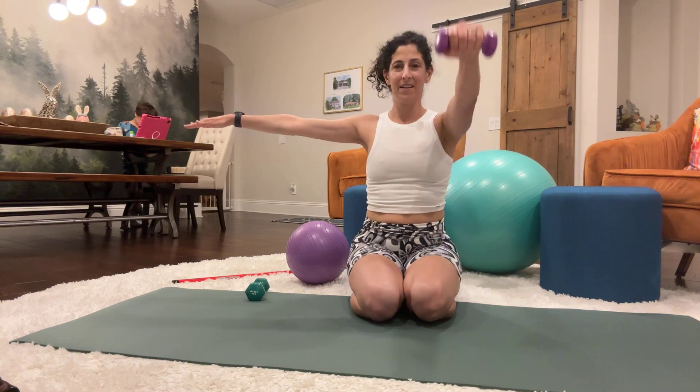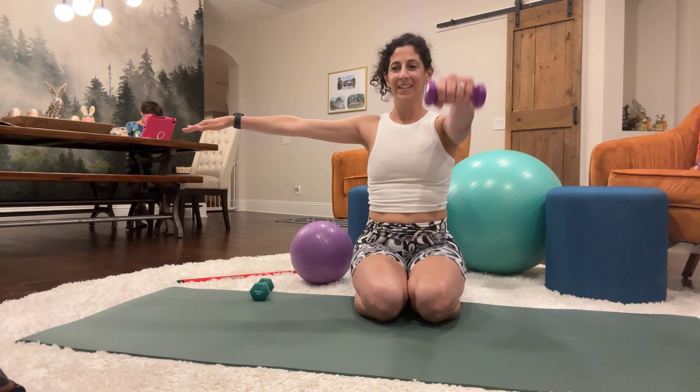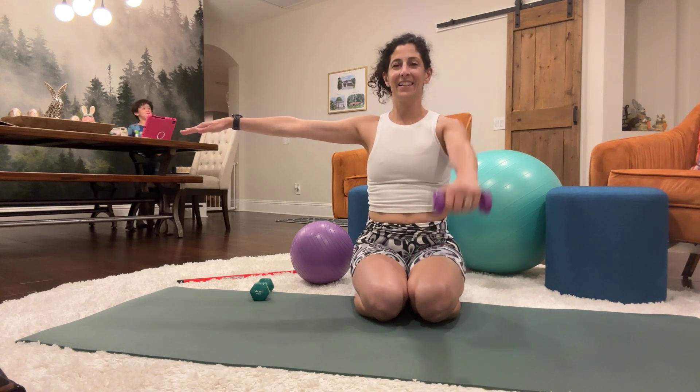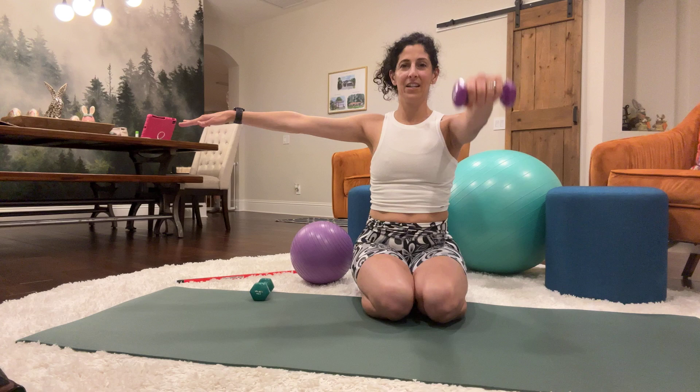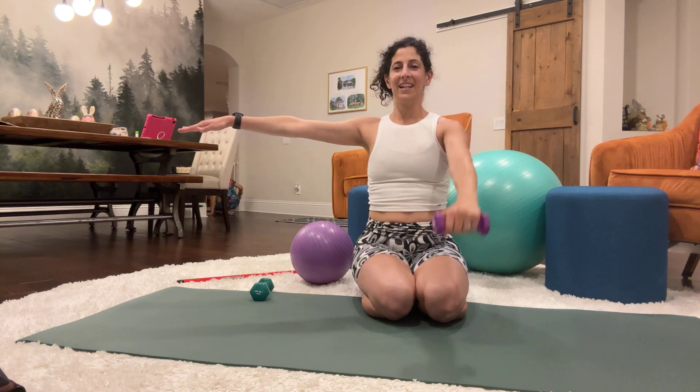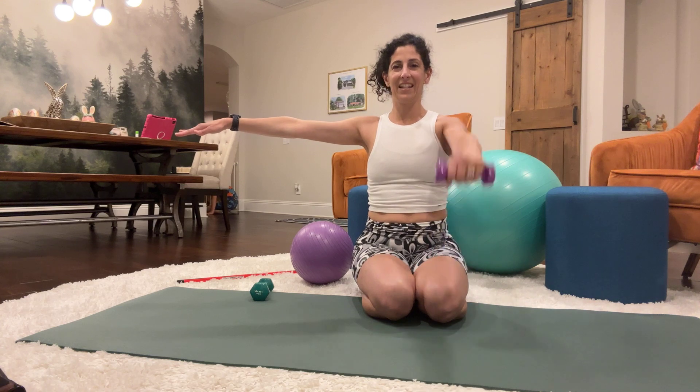Now we're going to do a single arm press where you can sit in a hero pose like this. The left arm is extended, the right arm will go out to the side, and we're going to lower and lift the arm for 20 reps.